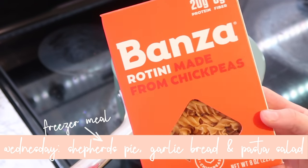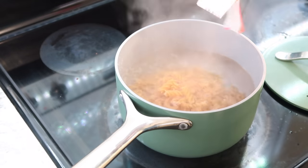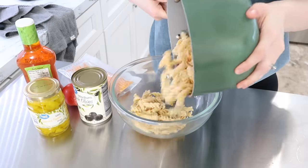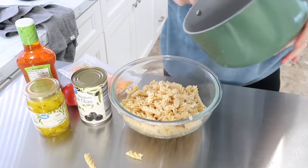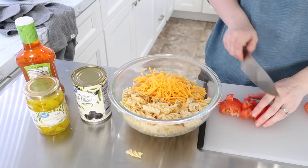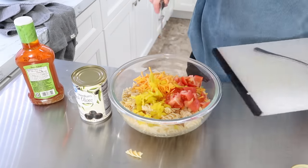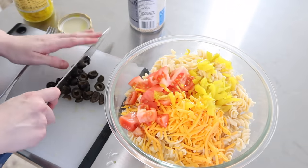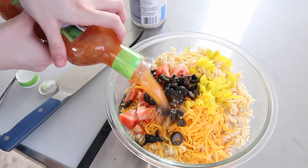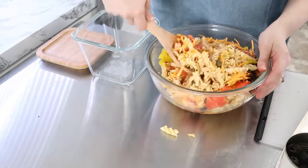For Wednesday I'm doing a freezer meal — shepherd's pie — along with homemade garlic bread and a pasta salad. I used a chickpea pasta because I try to steer toward less gluten. We have a mixture of things in our house — some dairy-free, some gluten-free — not really allergies but sensitivities, so I try to make a variety. For the pasta salad I did olives, fresh cut tomatoes, yellow banana peppers, and Italian dressing — stirred it all together and put it into containers. It'll also be used for lunches throughout the week.